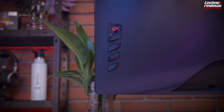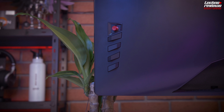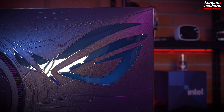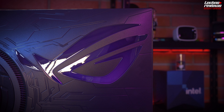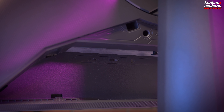As we can see, the controls are on the rear part of the monitor, and include a joystick and four buttons to navigate through the on-screen display. Also on the rear is the ROG logo, which is illuminated with Aura Sync RGB — not very intense, but it looks quite good. It is a very nice detail. At the bottom of the stand, we have a routing channel for cable management, which is always a welcome feature.